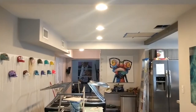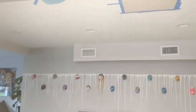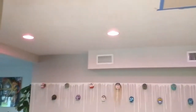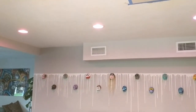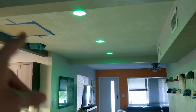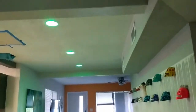Hey Google, turn on the dining room lights. All finished! Hey Google, change the dining room lights to green. Ignore the holes from the leaky roof — these lights were a side project anyway, but it shows.